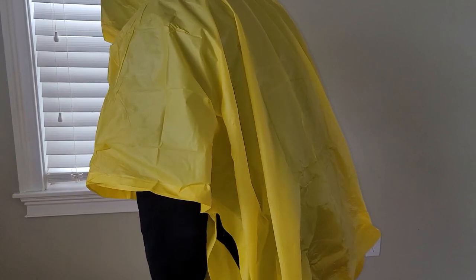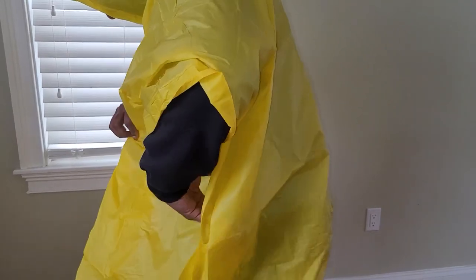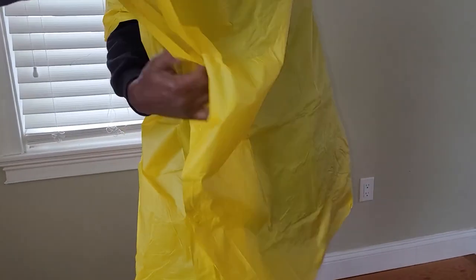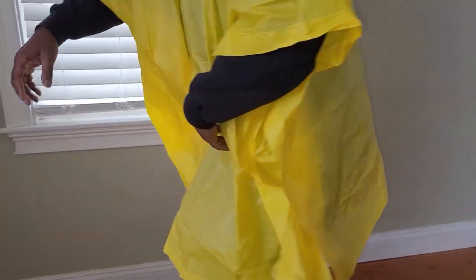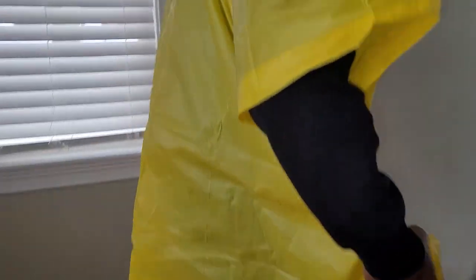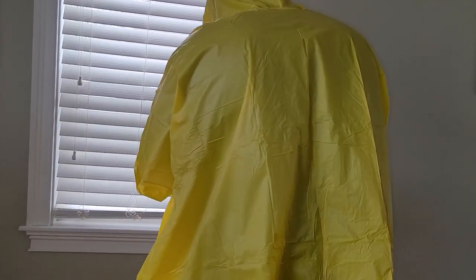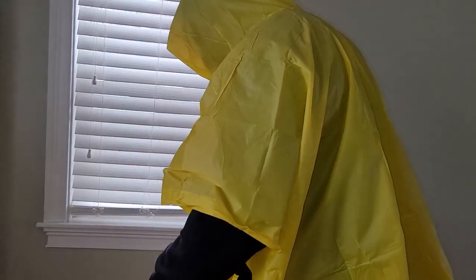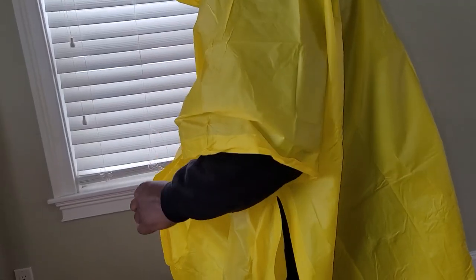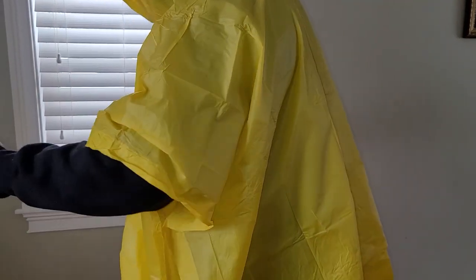If you have a kid and it's pouring buckets outside, this will keep them relatively dry, with the exception of their hands, depending on how short they are. If it's really windy, I don't see that much rain getting in because there's so much overlap. It's pretty cool — it should do the job. It's really cheap, way better than anything you get at the dollar store, definitely thicker and stronger. For the money, I'm not going to complain at all.